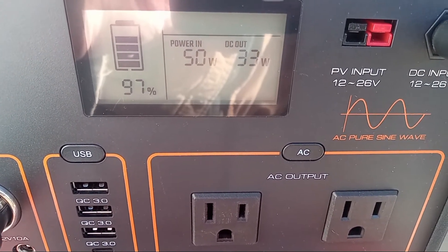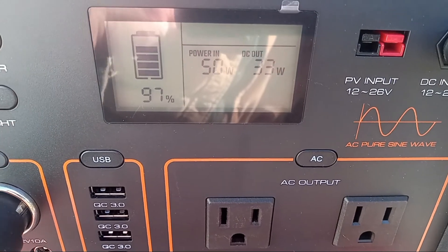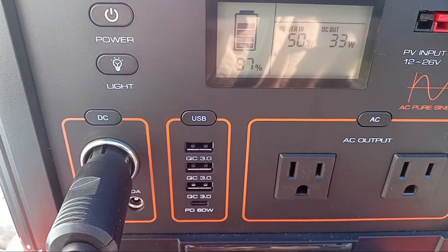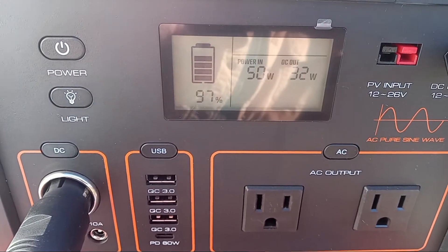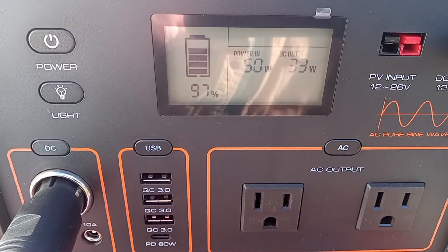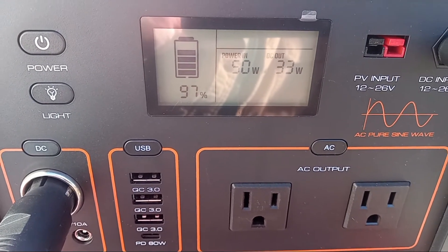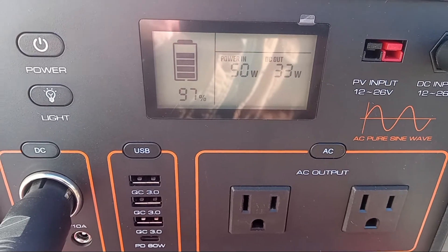We'll see as I burn it in further how it goes. But isn't that nice — 50 cents a watt hour, and it's running the Bodega beautifully, and it's maxing that Renogy panel at 50 watts. It's a 50-watt panel and we're getting exactly 50 watts in.